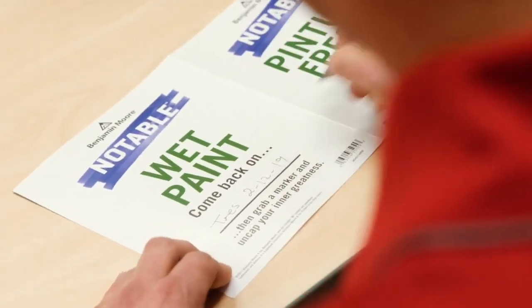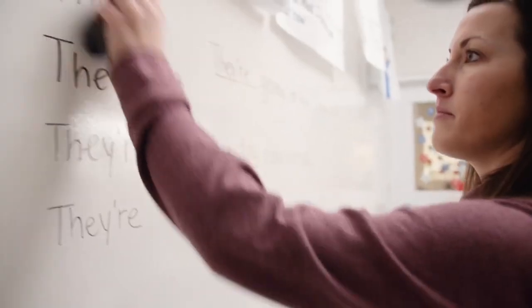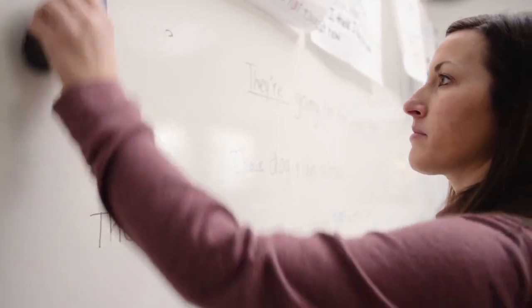One of the competitor's dry erase products, when we first put the coating on the wall, it was great for about a week or two — wiped right off, like it said. Once we hit that three-week mark, I could not get the dry erase off the wall, no matter what I did. And with the Benjamin Moore Notable, I don't need a rag, definitely don't need a solvent, don't need any water, don't need cleaners — I don't even really need a dry erase eraser.